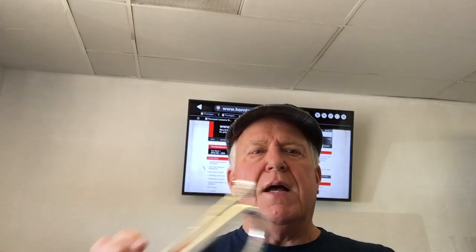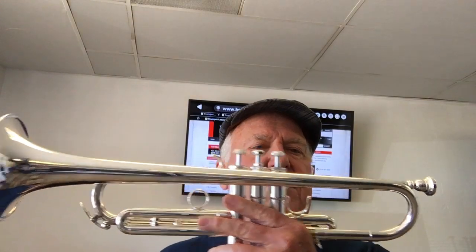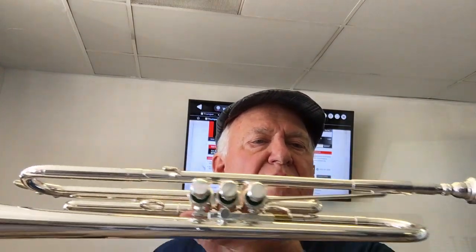Hi and welcome to Horn Trader on YouTube, right here at Horn Trader World Headquarters. Today, it's my extreme pleasure to not only show you this beautiful Schilke B3L,